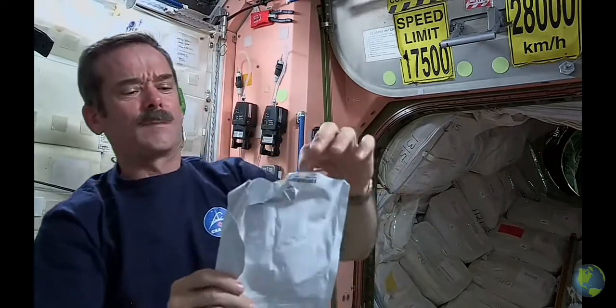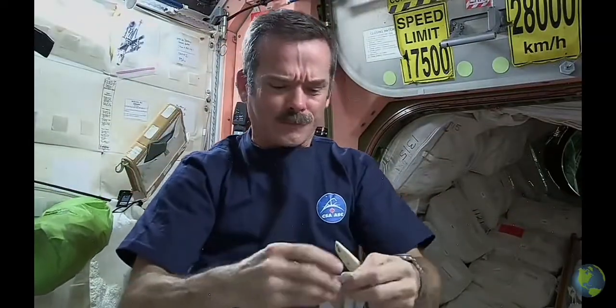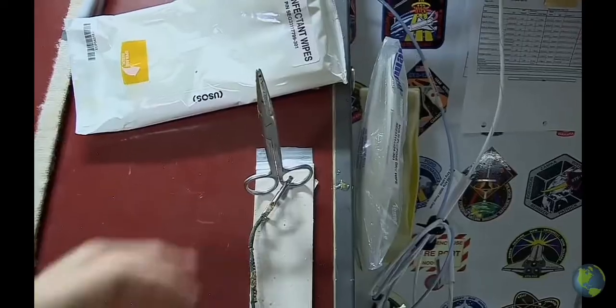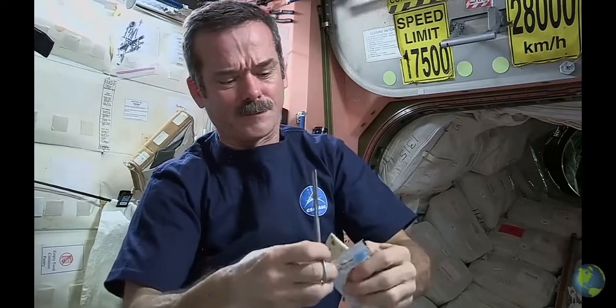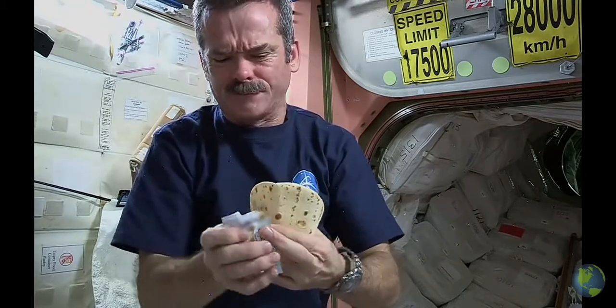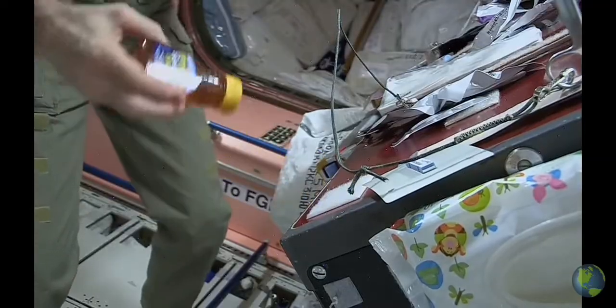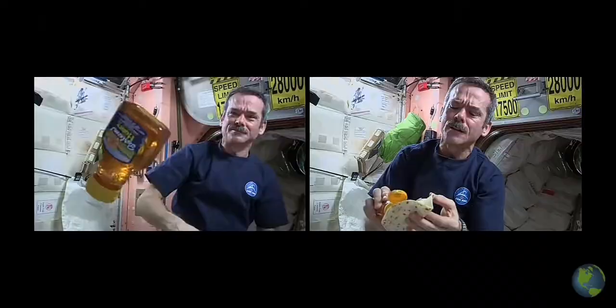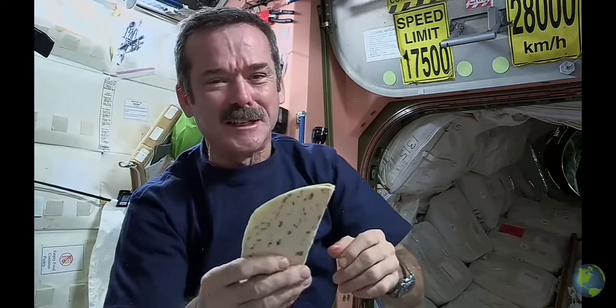Open up the tortilla — voila, a weightless tortilla! We've got one tortilla. Take the peanut butter, open it up. Fortunately we have space scissors — they're attached by a tether so they don't go floating off. Cut open the peanut butter, squeeze it onto the tortilla carefully. Then add a little honey, close it all up, and the peanut butter honey envelope is ready to eat.